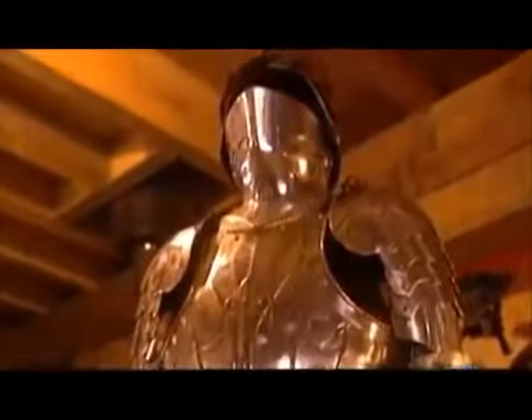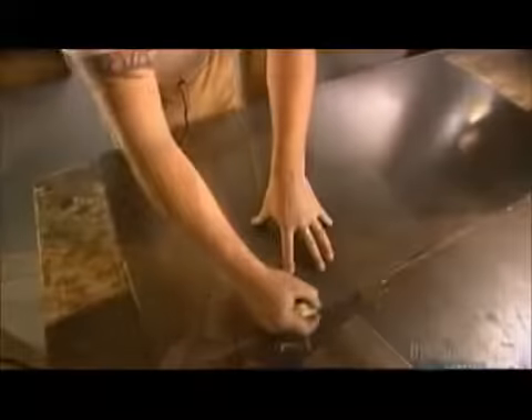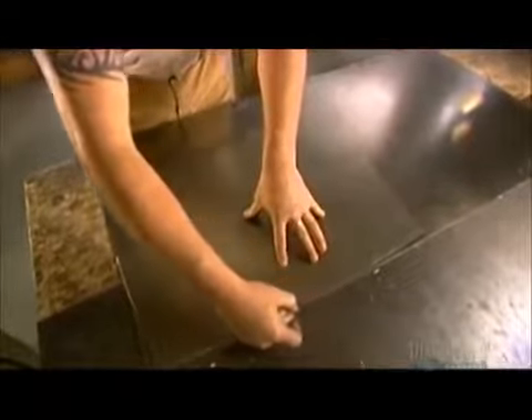Today, armorers make this obsolete battle gear mostly for historical reenactment buffs. This workshop specializes in custom-made suits of armor. The armorer has to take 45 different measurements just to prepare the pattern.